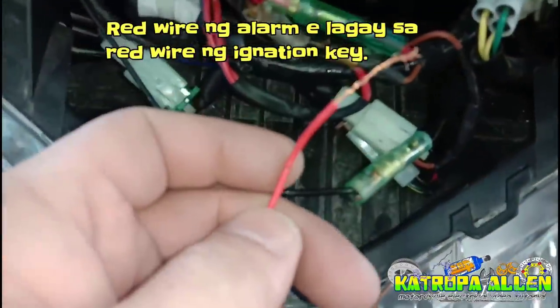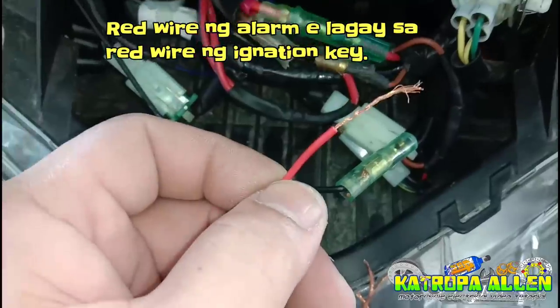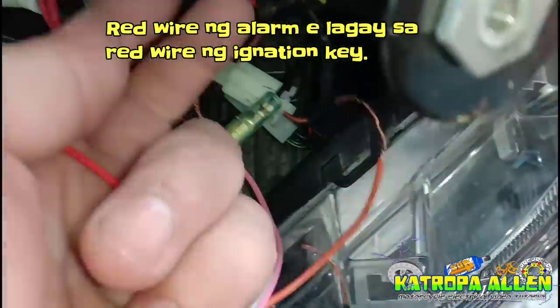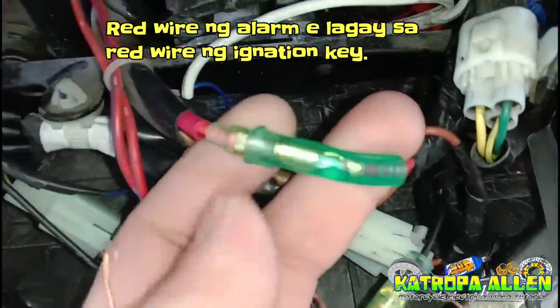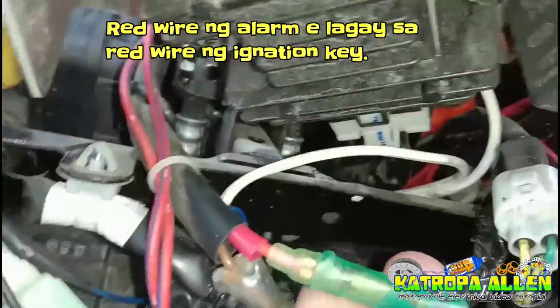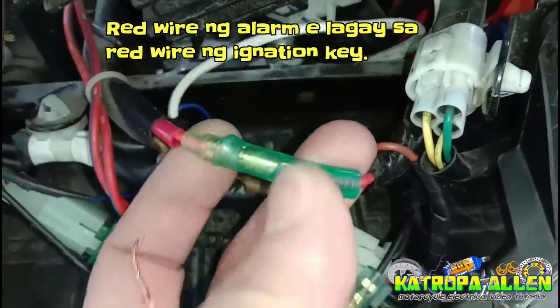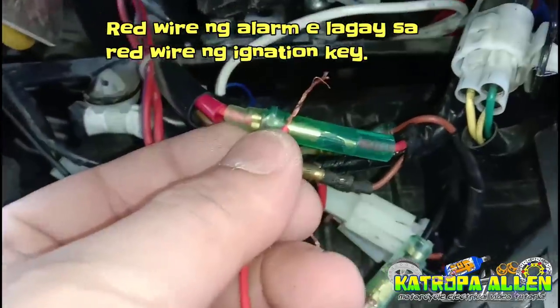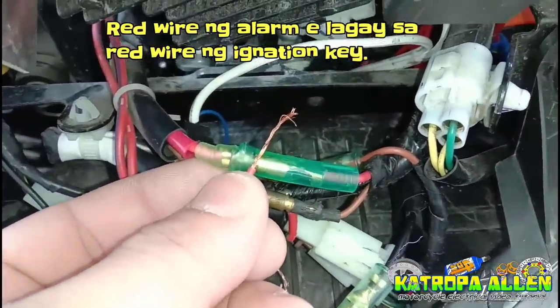Unahin muna natin itong red wire mga katropa — ito yung ating positive ng alarm. Itong red wire, ikakabit natin dito sa red wire na galing ng ignition ng susian. Dyan yung ikakabit — yung red wire ng alarm, dyan natin ilalagay sa ating main supply. Red to red lang. Red to red wire lang tayo.